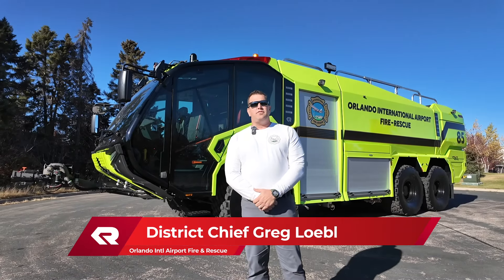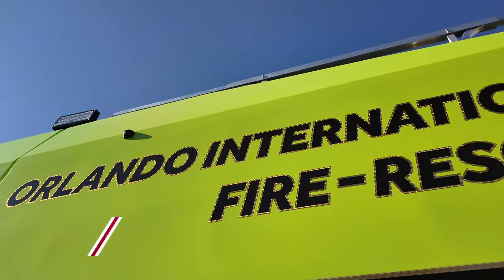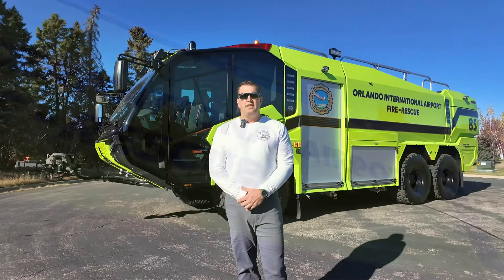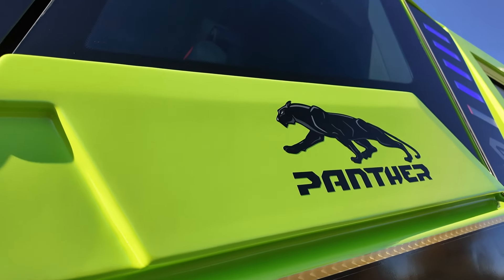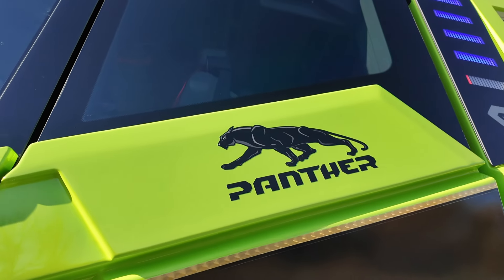Hello, my name is Greg Lobel, District Chief at the Orlando International Airport Fire Rescue. We're up here doing our final inspection on our 2024 Rosenbauer Panther 6x6. This truck will complete our frontline fleet as all Rosenbauer, with three being the original Panther models and two being the new style as this one.